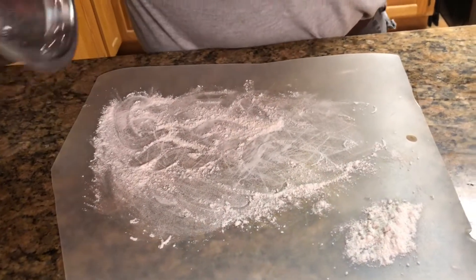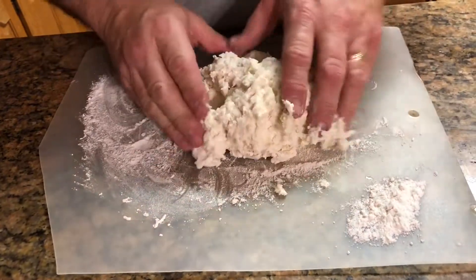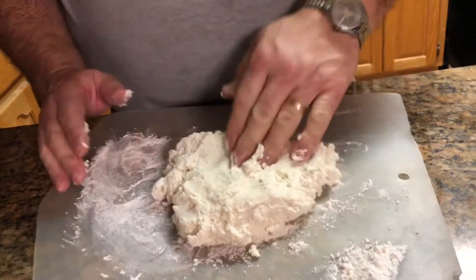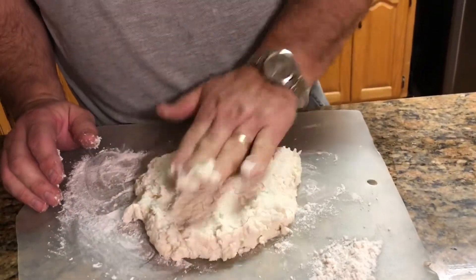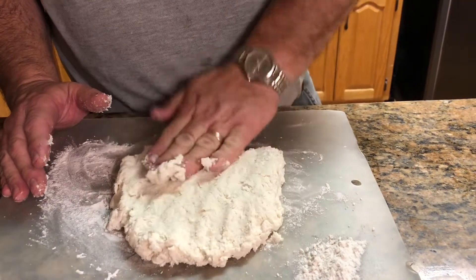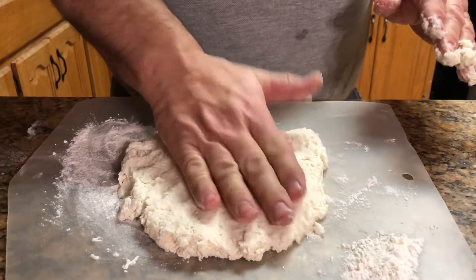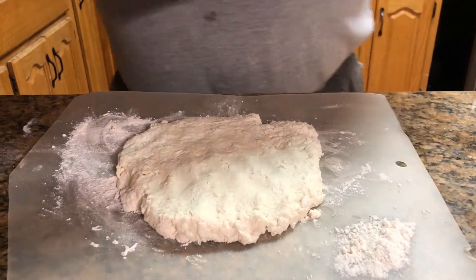Now I'll put the dough out. Just try not to work it too much — kind of bring it together and pat it out, pat it down. I try to make it about a half inch to three quarters of an inch thick.